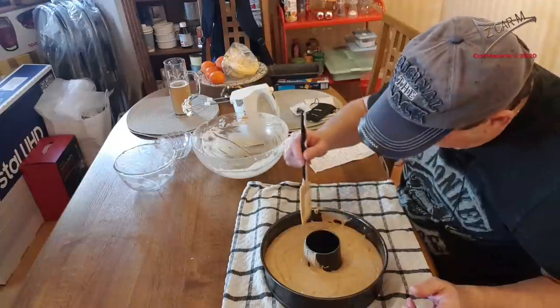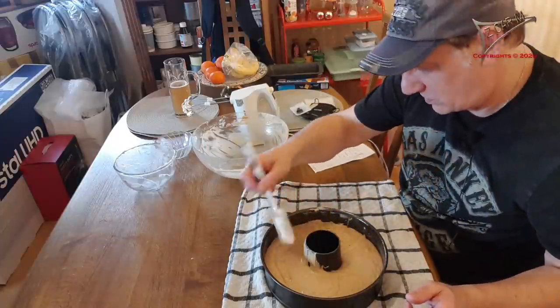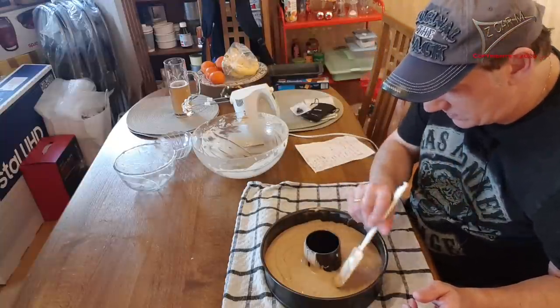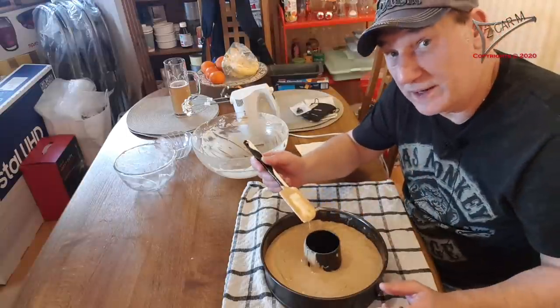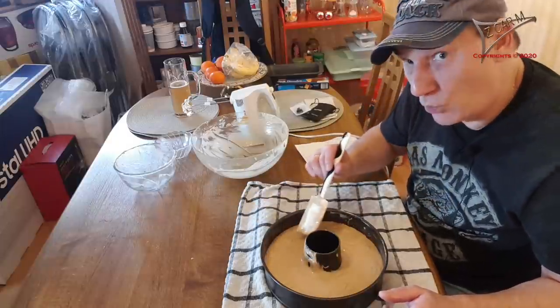I don't need to adjust anything because it's floating around evenly. The level is okay from all sides. Anyway, it's going to grow because of the baking soda.